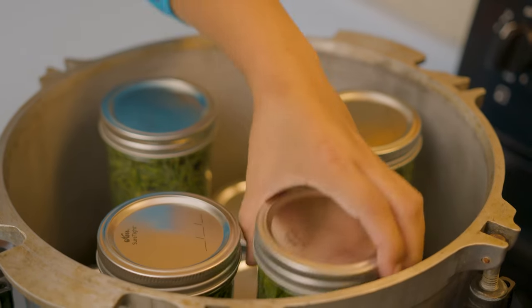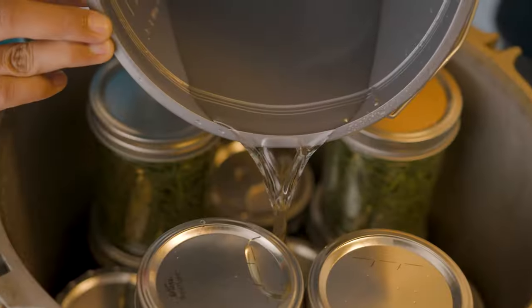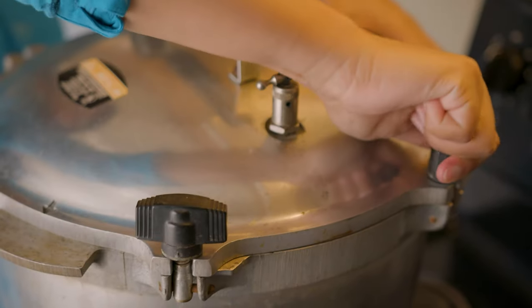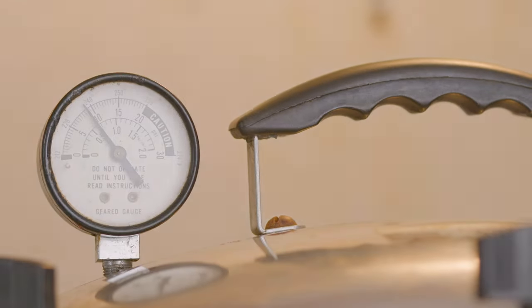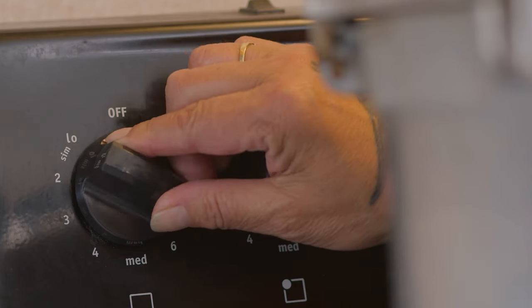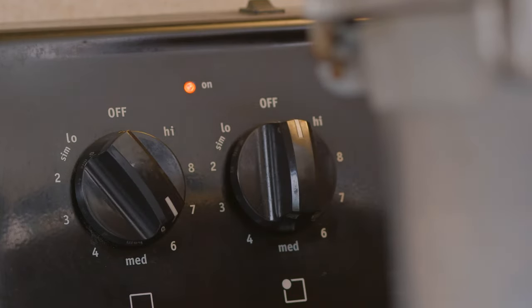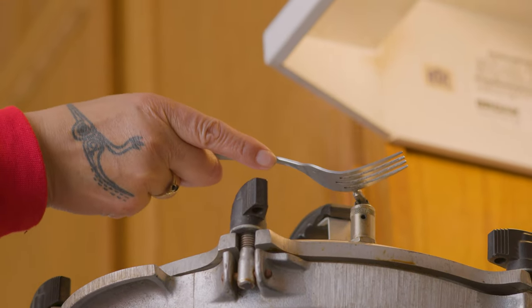After you fill the pressure cooker, add about two to three inches of water on the bottom. Seal it, turn the heat on high, and pressure cook it until it reaches 10 pounds. You want to maintain that pressure — if you leave it on the same heat, the pressure will keep rising. So you have to play with the temperature of your stove, turn it down very slowly, and release some of the steam until it balances at 10 pounds of pressure.